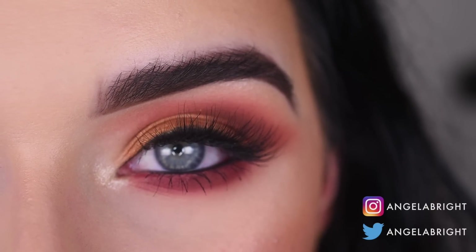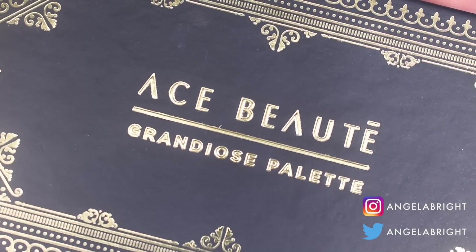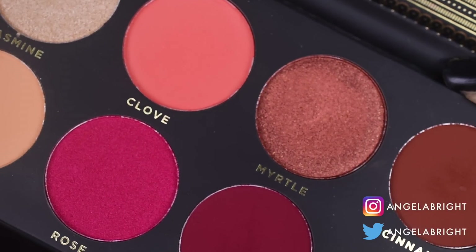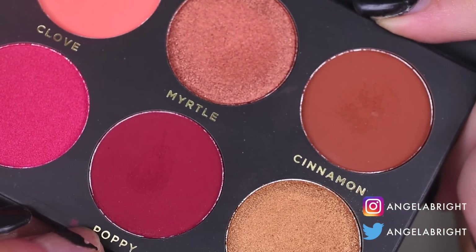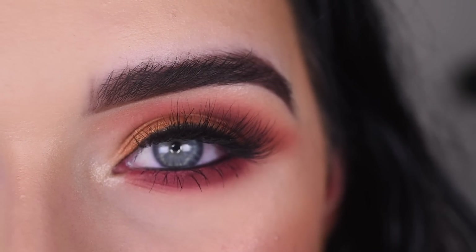Hey guys, so today I created this warm toned look with the Ace Beauty palette that was in the November BoxyCharm. This palette is so, so pretty and warm toned. If you want to see how I got this look and my opinion on this palette, go ahead and keep on watching.